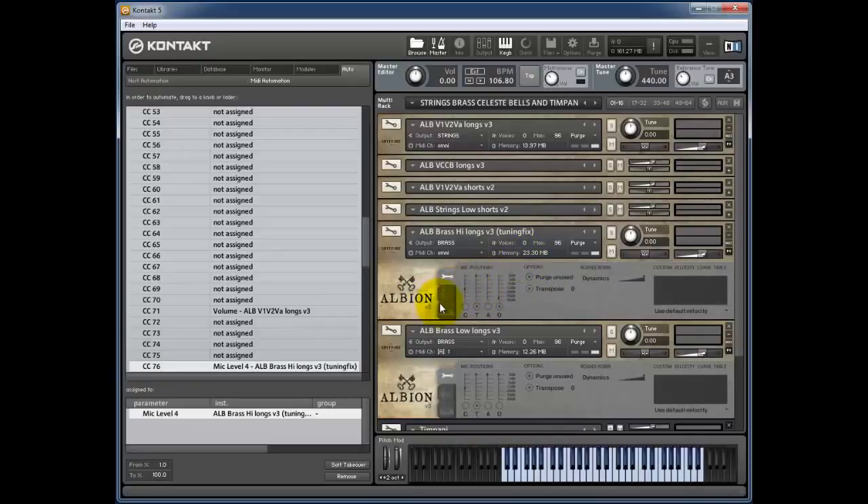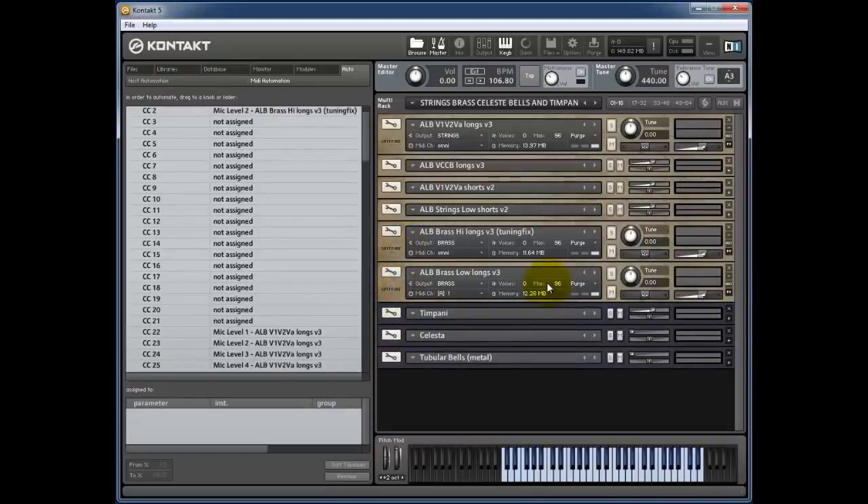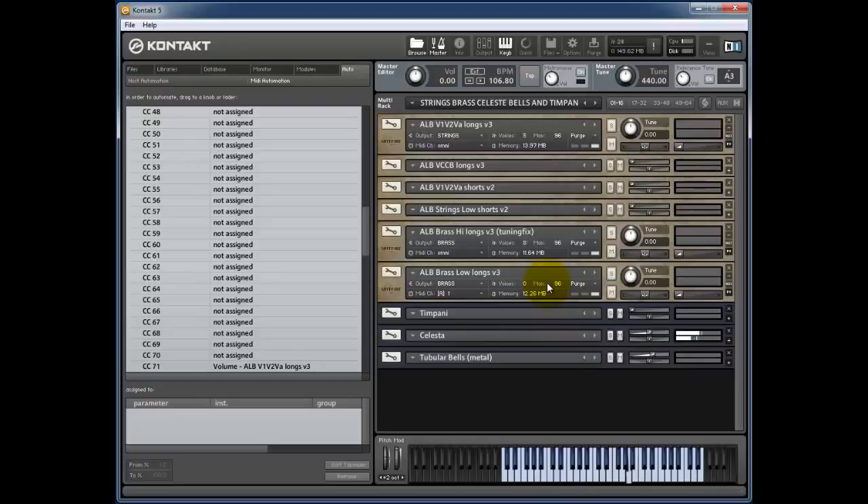This is a quick way of setting up a drawbar organ-type slider system for Albion — quite nice to mix and match your mics on the fly. You can program your instruments on different MIDI channels so that four sliders control all the Albion instruments, and just re-save the single patches. To remove an assignment, click on it and select Remove — it's no longer assigned. So the whole setup uses CC2 to bring in brass and CC71 to crossfade between celeste, tubular bells, and the strings and timpani sections.